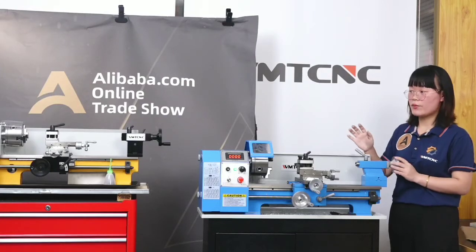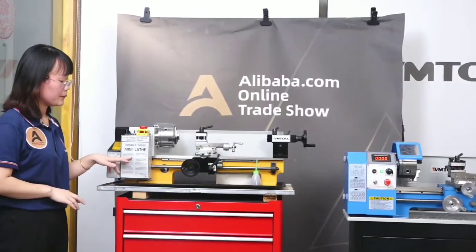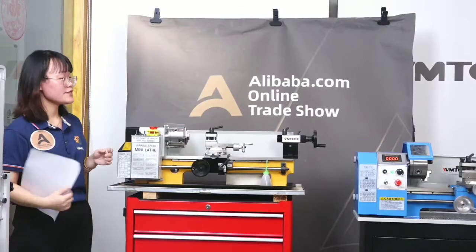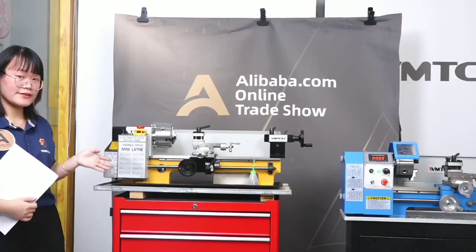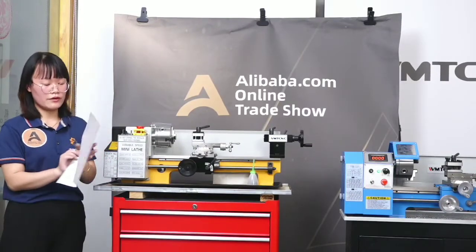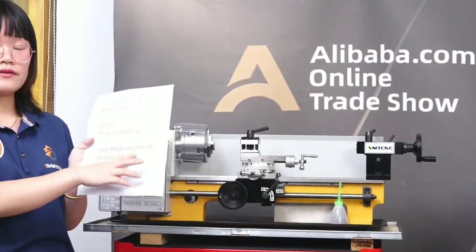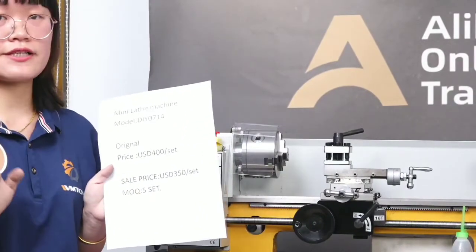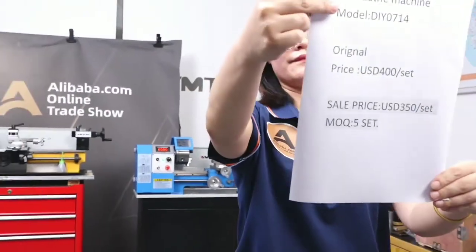We have a self-promotion on this live show. What is the self-promotion? I will show you the first one — the smaller system. The original price is $400 for one set. And today we have a special promotion price of $300, so you can get a $100 discount. You can see here — this is our promotion sale.